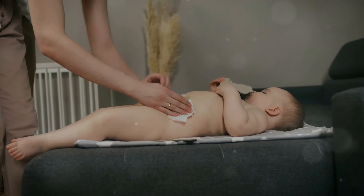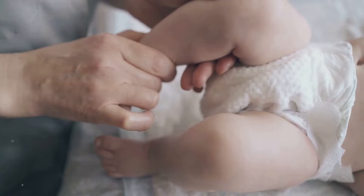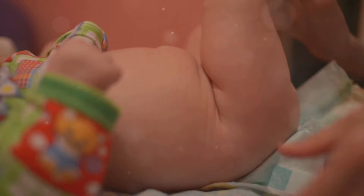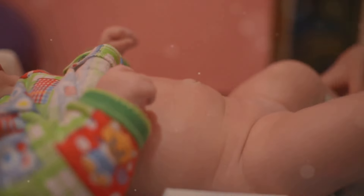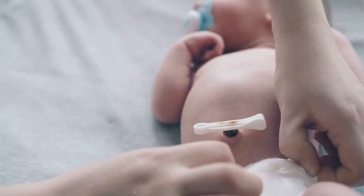Now, grab a wipe and clean your baby's bottom thoroughly. Don't forget those little creases. Slide the clean nappy under your baby, lining it up with their belly button. Pull up the front and fasten the tabs snugly but not too tight.